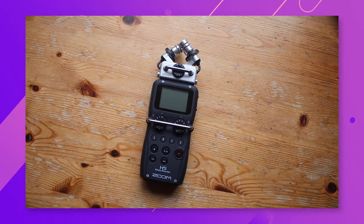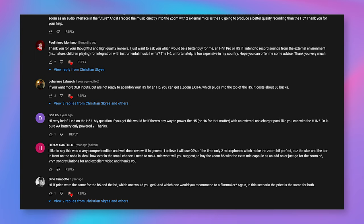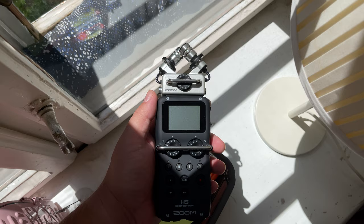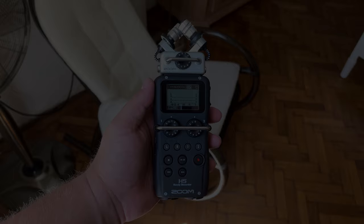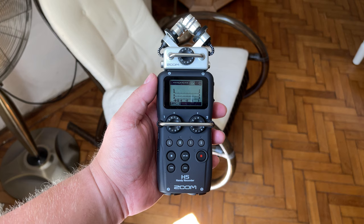A few years back I posted the original Zoom H5 and H6 reviews on my channel. After reading the hundreds of comments you left, I've created a new, far more detailed review in an attempt to answer as many questions as possible. In this video we're going to explore the differences between the Zoom H5 and Zoom H6 and figure out which one is best for you. The H5 and H6 are two very similar recorders but they are built for different purposes.